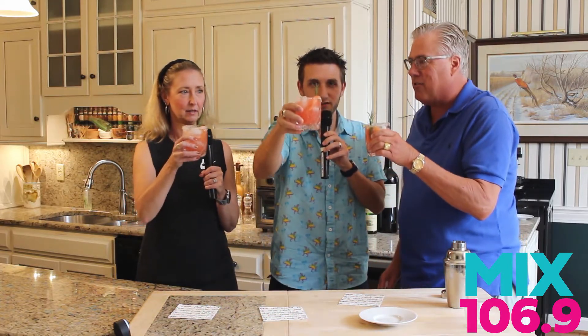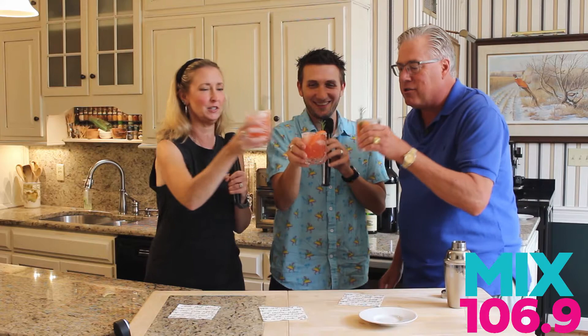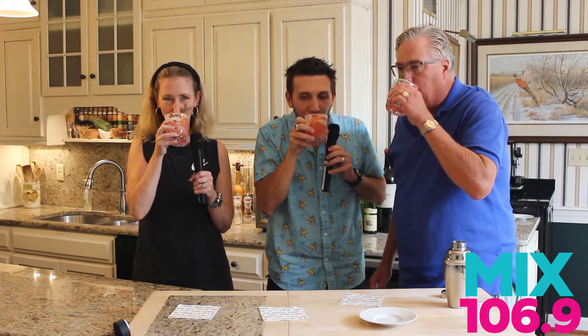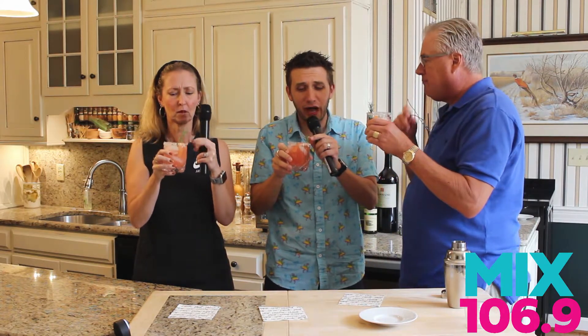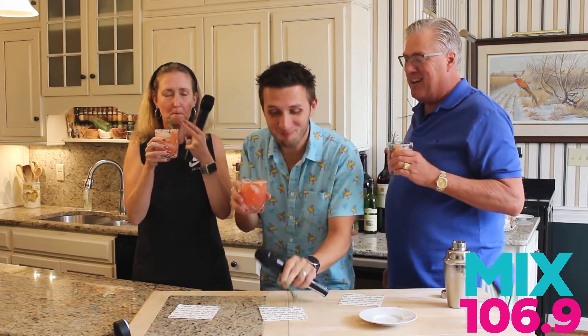All right, let's give it a try. Cheers! Wow. Isn't that good? That is very good. That's good. I'm going to unleash my dog because I got rosemary up my nose and then try this one more time. I got a lot of salt right there. Oh, that is delightful.